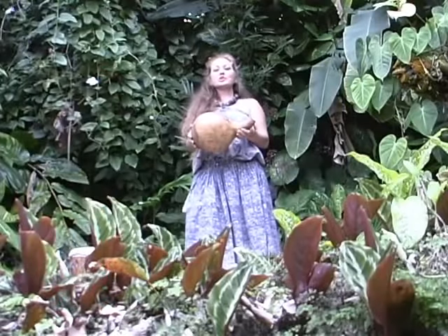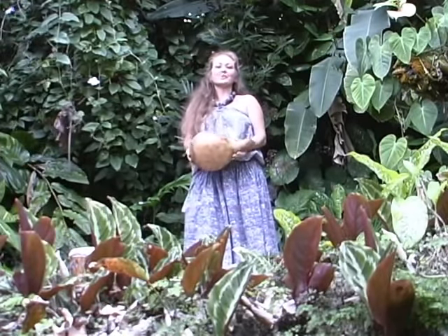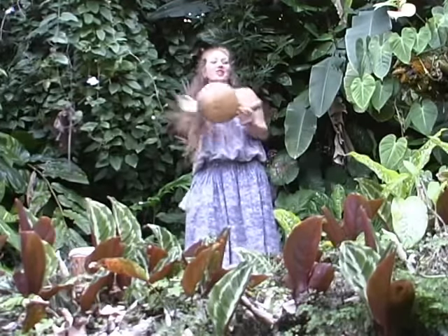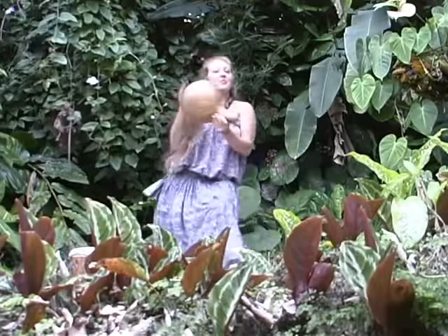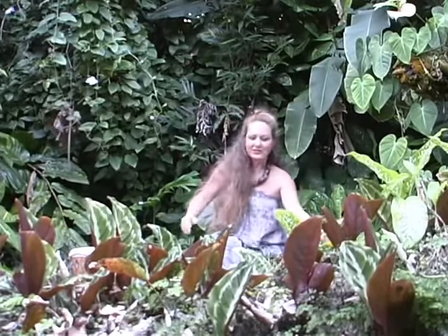Of all the instruments used in hula, probably none excites the imagination as much as the Polynesian drum — hearing the wild hula drum as the dancers move across the stage. This is an ipu hula, a small gourd drum.